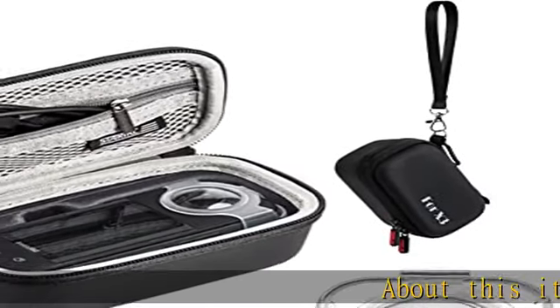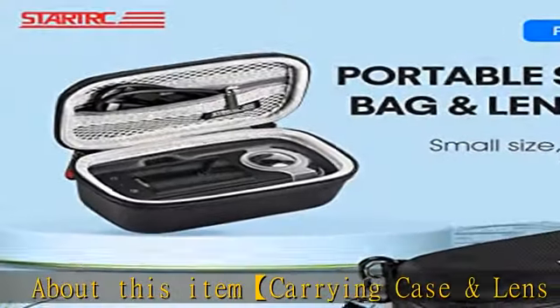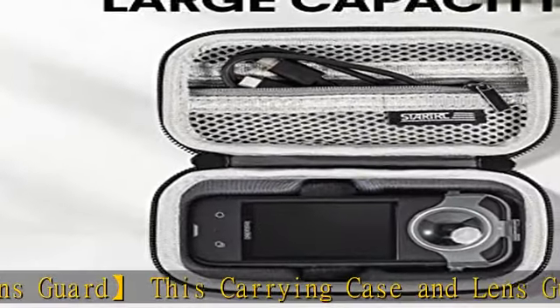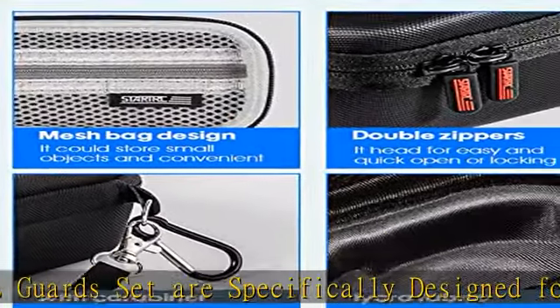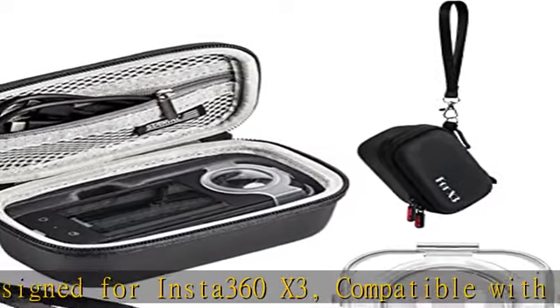About this item: carrying case and lens guard. This carrying case and lens guard set are specifically designed for Insta360 X3, compatible with Insta360 X3 and other accessories. The carrying case is made of shockproof double layer liquor lining and provides full protection against scratches for Insta360 X3 from impacts, shocks, sunlight, water, and dust.